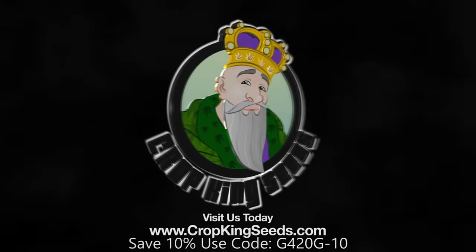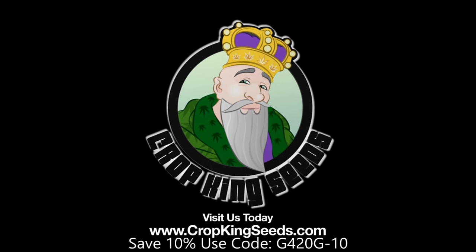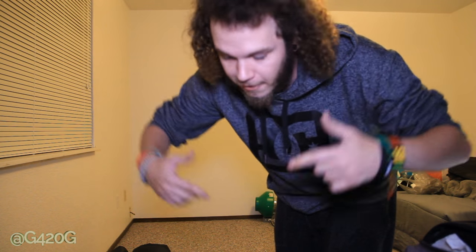World Class Cannabis Seeds, available online or in stores. Yo what up OGs, Grow420GAD here and welcome back to Season 6 Continued Day 15 for our Glogs.